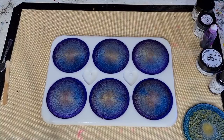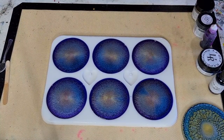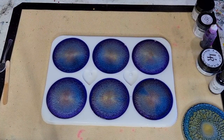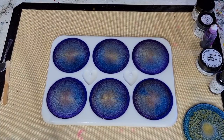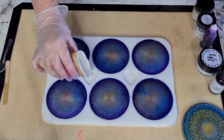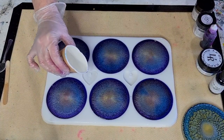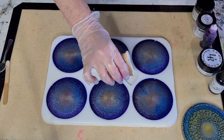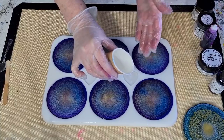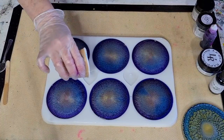You can certainly see peacock colors going on here! Actually, I've got a tiny bit of resin left and I want to try something - I'm going to do a little petri with the alcohol inks. Only because I've got a little bit left. Although this resin is thickening up now. This mold is my usual six millimeters thick.